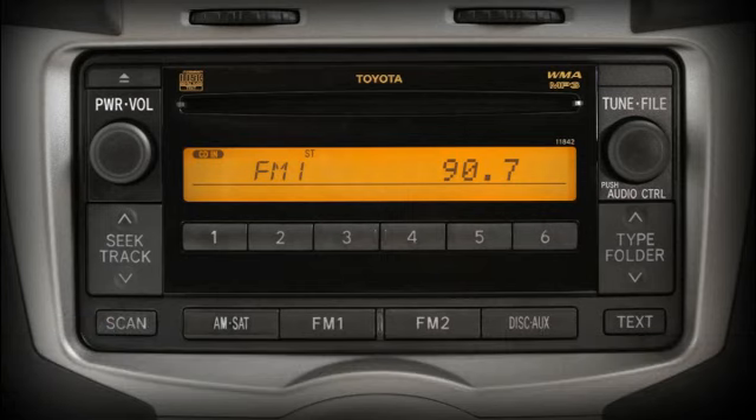To program favorite channels or stations into the presets, tune in the station or channel you want to program. Next, press and hold one of the buttons along the bottom of the display. The system will confirm your selection with a beep.